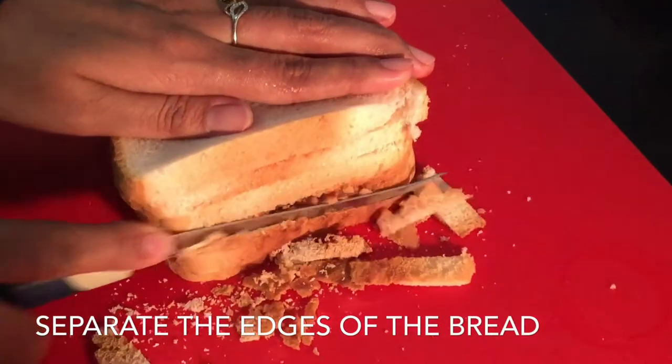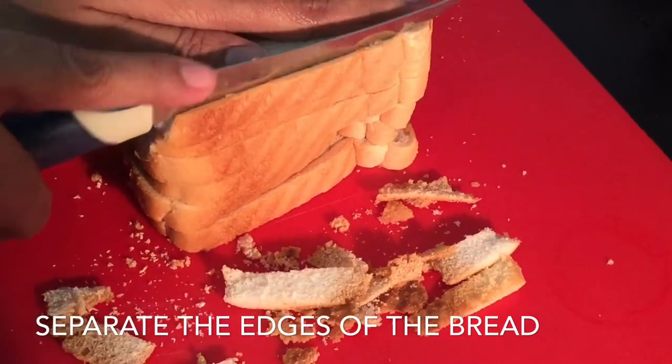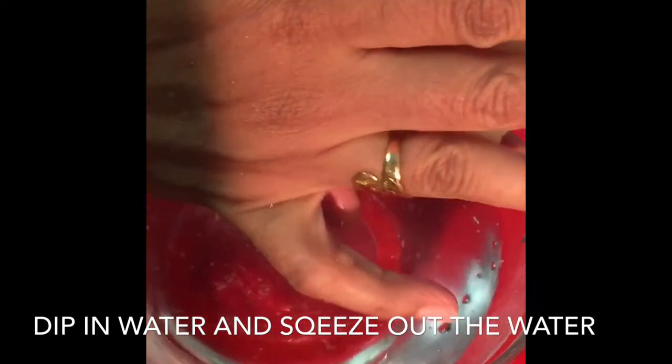So let us cut the edges of the bread and dip it in water as shown here. Then squeeze out the excess water.